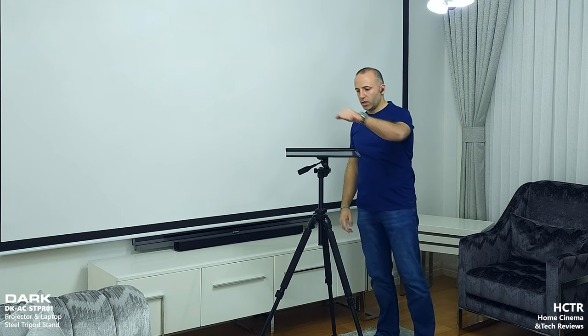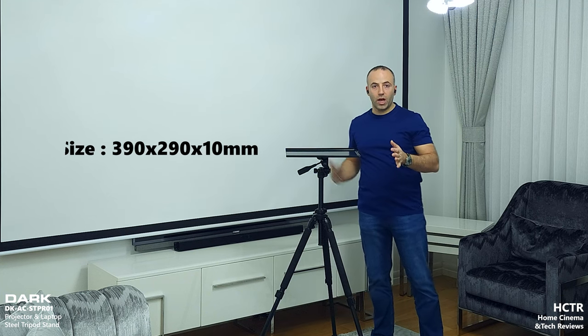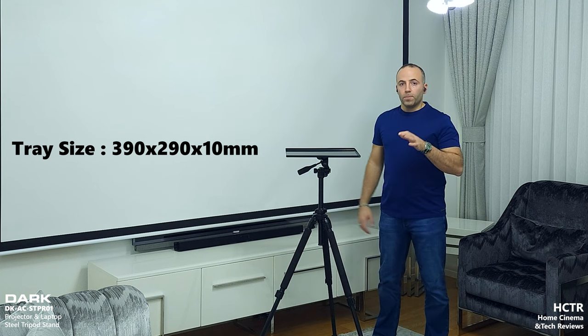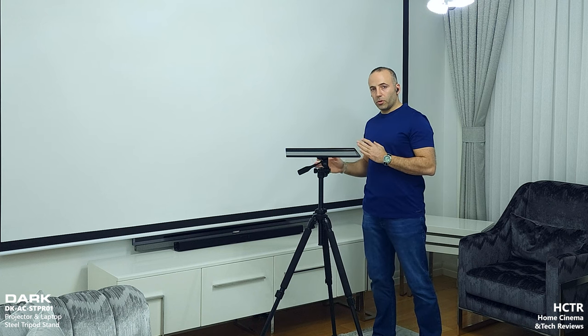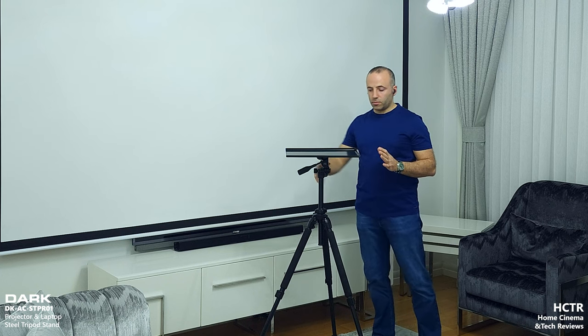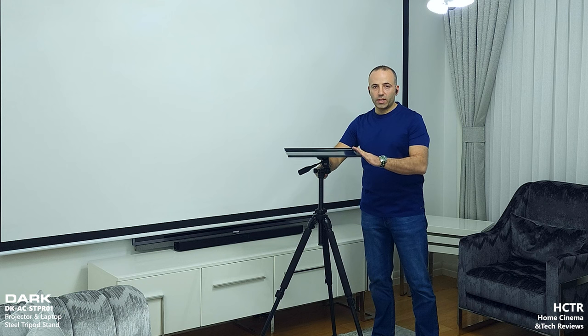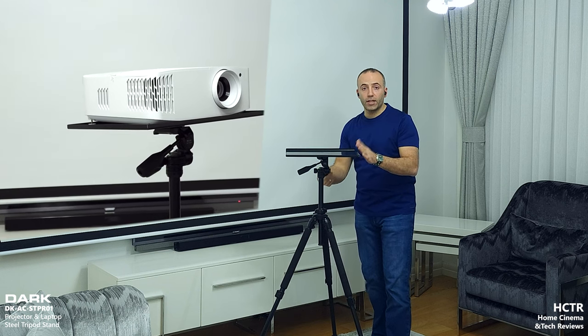It can hold pretty much any projector as long as it fits within its size. The Optoma is quite a big projector and it is a little bit small inside. The reason I created this product is that there are a lot of tripod setups to handle projectors, but they don't move like this one. I can move it anywhere I want. With this setup I can create ultra-short-throw style low-angle projections with short-throw projectors, or even for long-throw projectors I can project at any angle and adjust the height quite a bit.